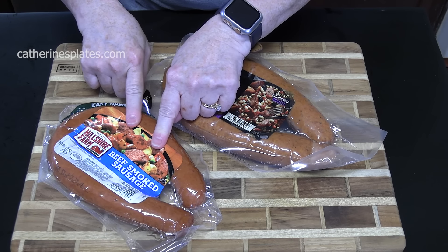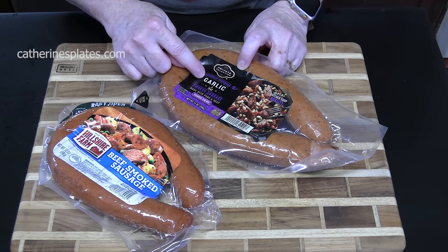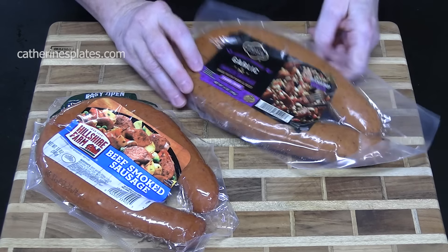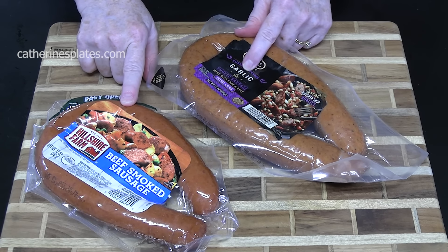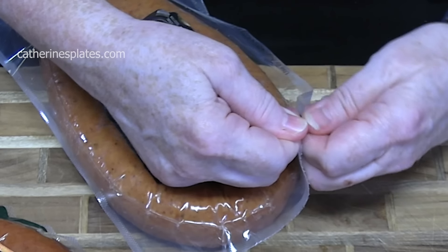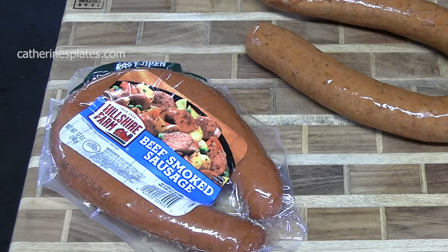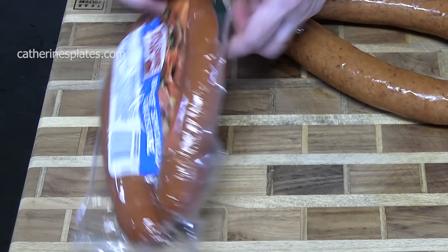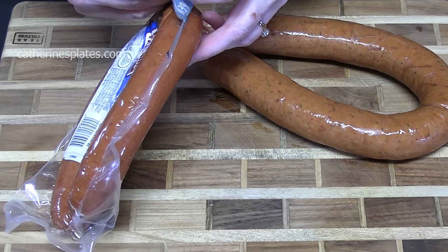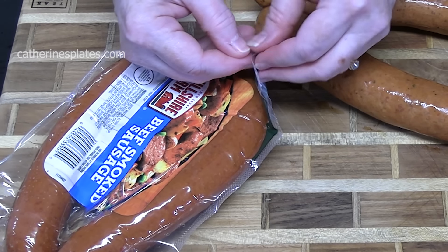We are using a beef smoked sausage and also a garlic smoked sausage — that looks really yummy. What's great about this recipe is that you can cook it in your oven, you can cook it in the air fryer, or you can even put them on your grill outside.